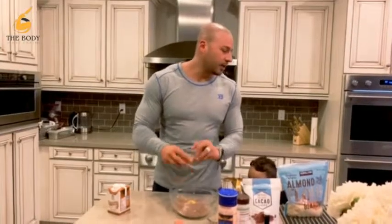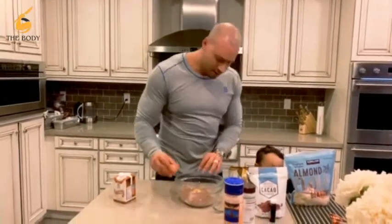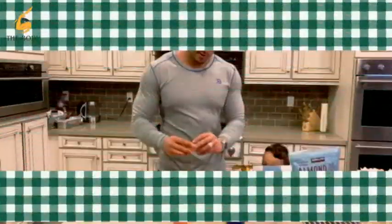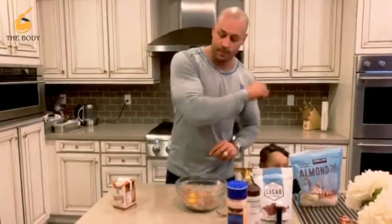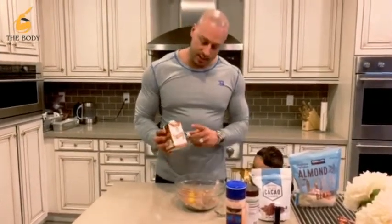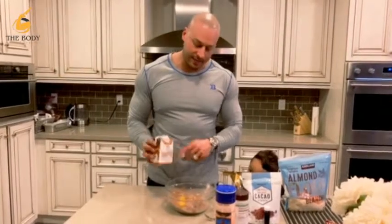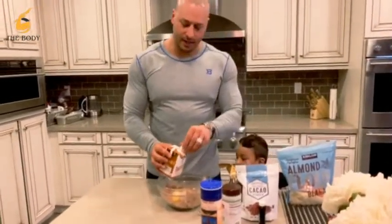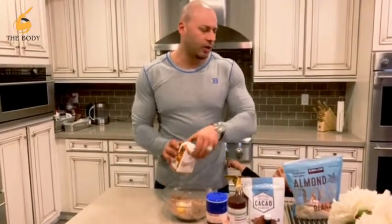And then we're going to go three eggs — one, two, and three. From there, you can use almond milk. This is just a coconut hazelnut flavored concoction — about half and half — we get at Whole Foods.